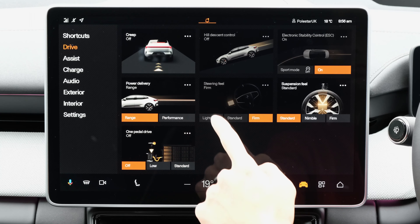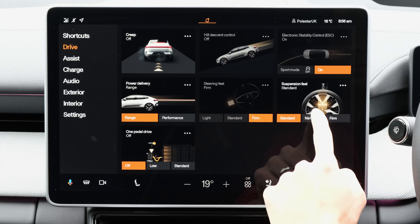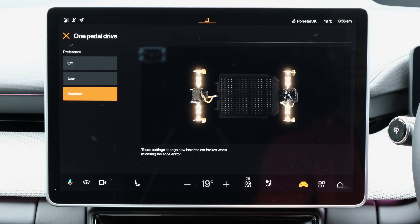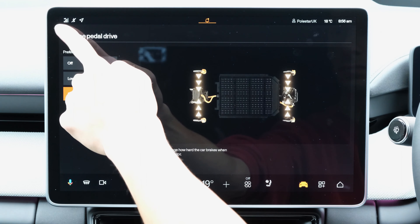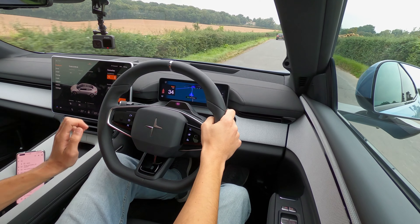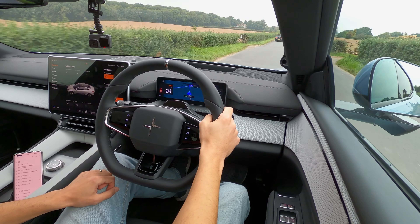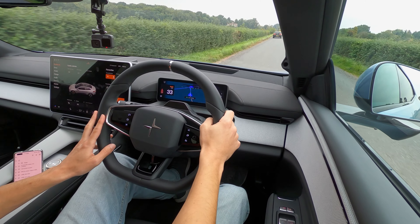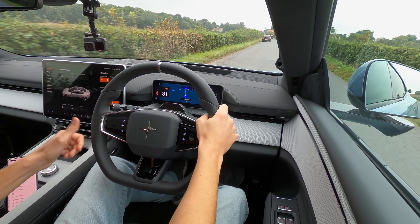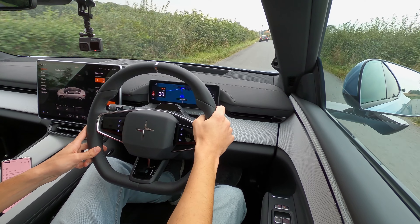When it comes to recouping energy while on the move, you have the ability of enabling or disabling one-pedal drive. This gives you the ability of lifting off the accelerator pedal and harvesting energy back into the battery pack via regenerative braking. You can do this via the infotainment system at any given point or access one of the shortcuts via the steering wheel, which is good thinking by the manufacturer.